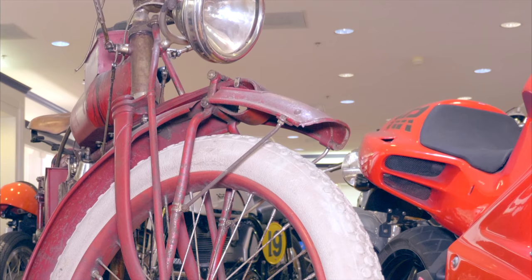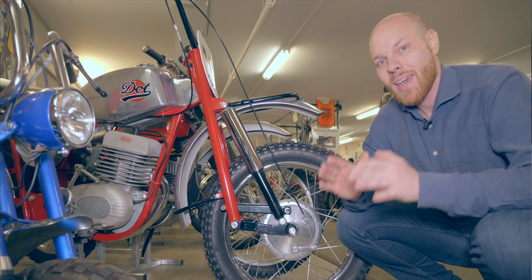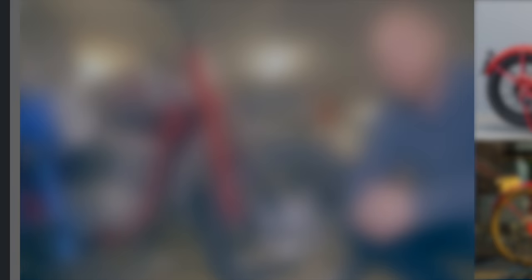Their suspension solution, in combination with a powerful two-stroke engine, gave them the Senior Isle of Man TT wins in 1912 and 1913. Indian invented a trailing link fork, which suspends the wheel on one or several links, with a pivot point forward of the wheel axle. Harley-Davidson instead opted for a leading link fork, also called a Springer fork. A leading link fork has the pivot point aft of the wheel axle.